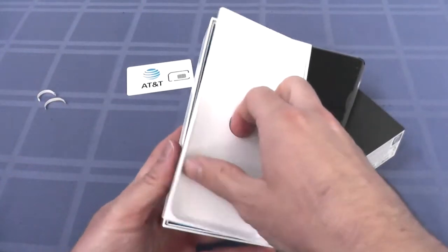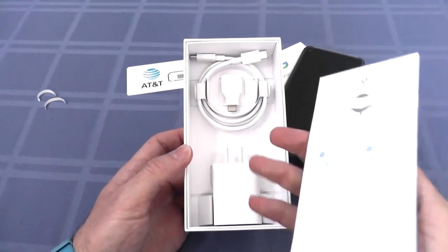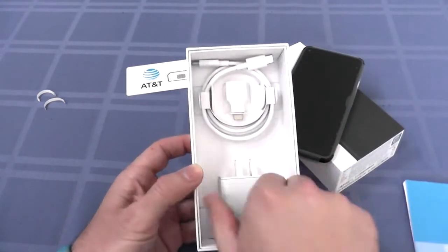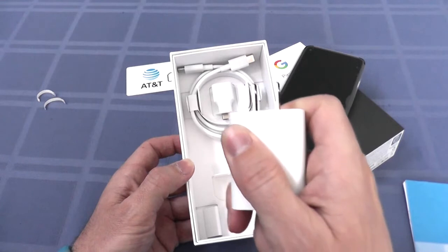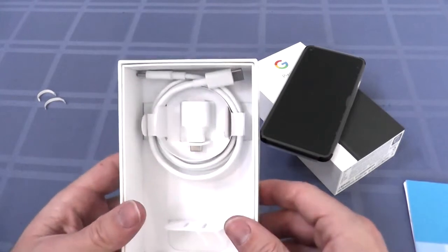Let's see what's under here. Oh, Google. Got the manual or quick start guide here. Excellent. Power adapter. Awesome. Google 4A 5G comes with a power adapter. That's good to know. You see it here, right in the unboxing. You know it's legit.